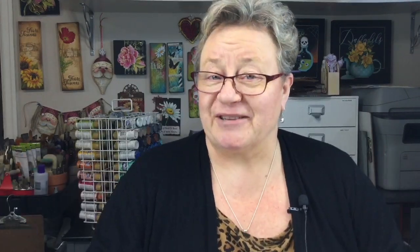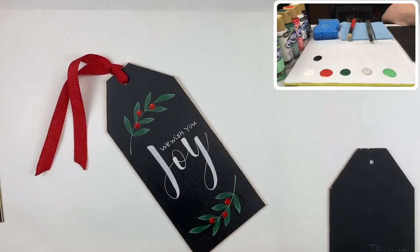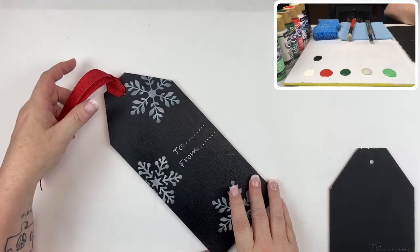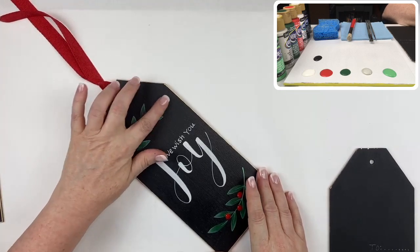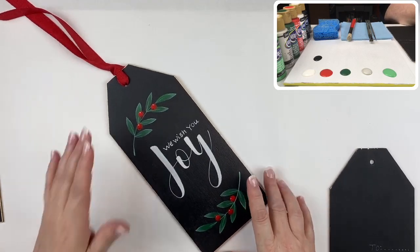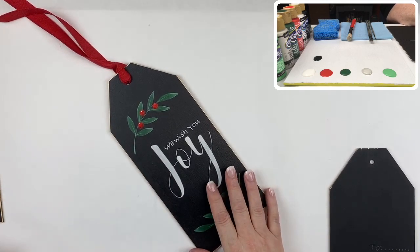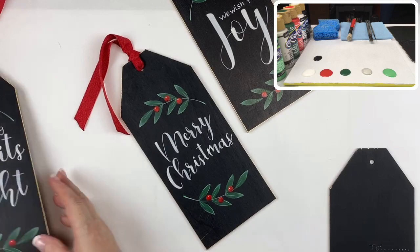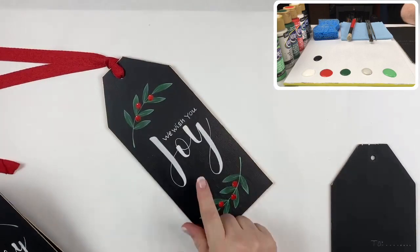So this is the piece we're going to work on. Although it doesn't look like it, there is some stenciling involved - I've done that on the back to give it a festive feel with a little 'to and from' because it is a gift tag, and then a nice piece of ribbon, a little decorative painting with berries and greenery, and lettering that kind of looks like chalk. The pattern actually has three different designs: We Wish You Joy, Merry Christmas, and Making Spirits Bright.